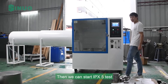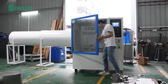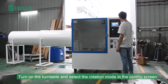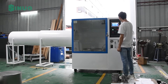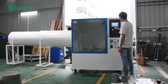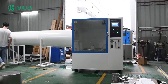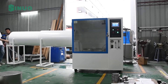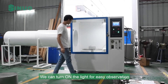Then we can start the IPX5 test. Fix the sample on the turntable and close the security door. Turn on the turntable and select the rotation mode in the control screen. Start the IPX5 test and align the nozzle with the sample. We can turn on the light for easy observation.